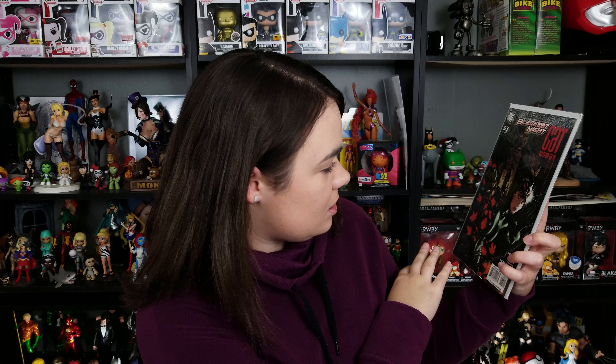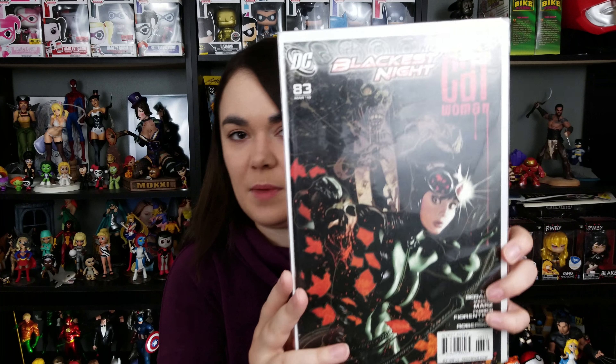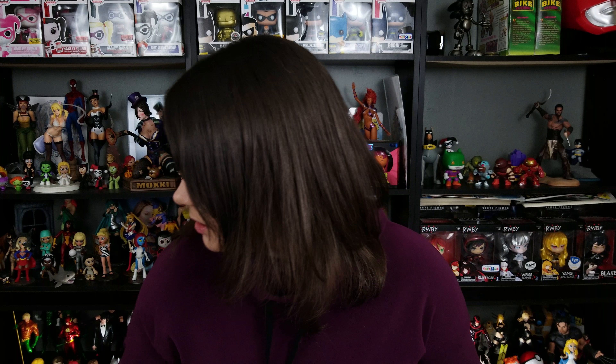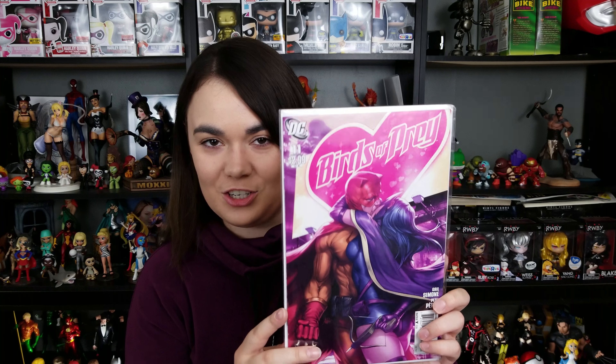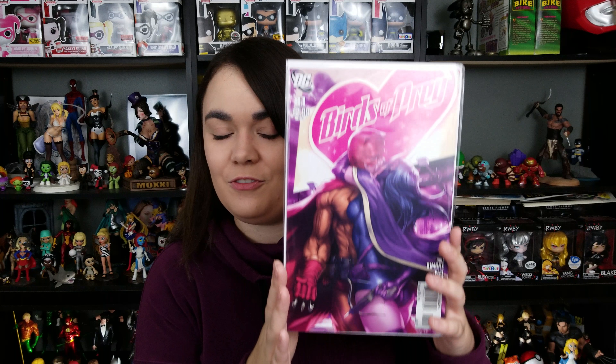This is Catwoman, Blackest Nights, Issue 83. I believe it's a Natum Hughes cover — I don't see his little marker anywhere, but that looks like Natum Hughes to me, so I'm gonna go with Natum Hughes. That's gorgeous. I love this cover. I have several copies of this cover — this is the Art Germ Huntress and Catwoman cover. This is an amazing Art Germ cover, very underrated. Everyone knows I love that cover.